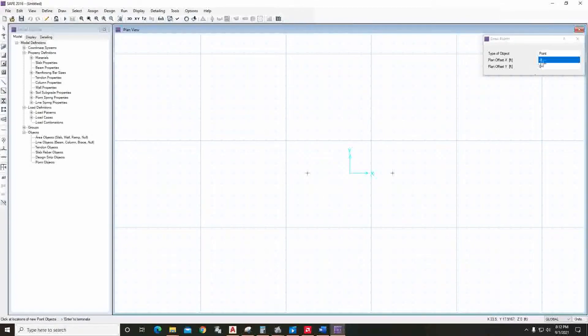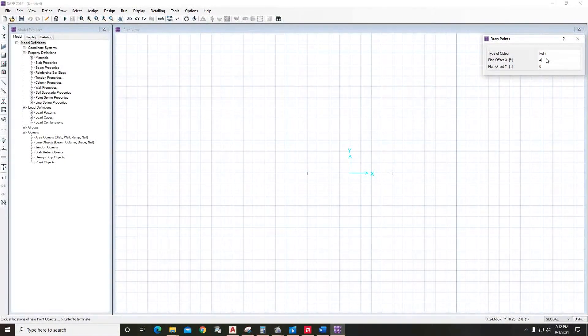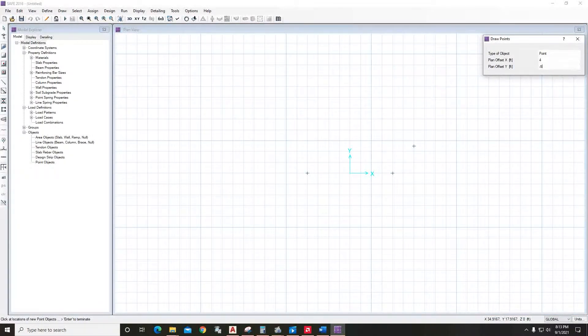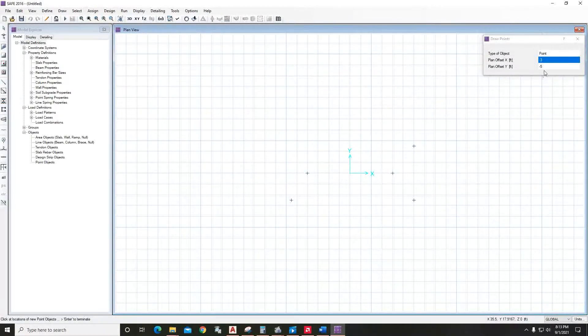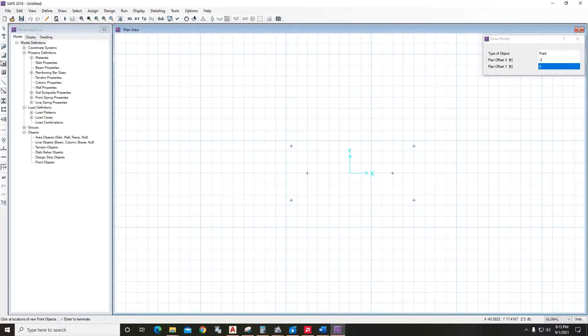Now we have to draw the perimeter of the mat foundation. The width of the footing is 10 feet — four feet to the right and three feet to the left. Set plan offset four feet in the X direction, and five feet in this direction, then minus five feet, minus three feet, and five feet. We've got our points for the modeling.